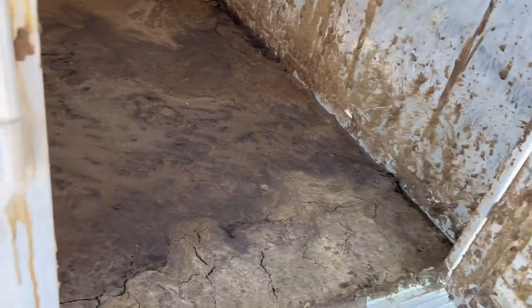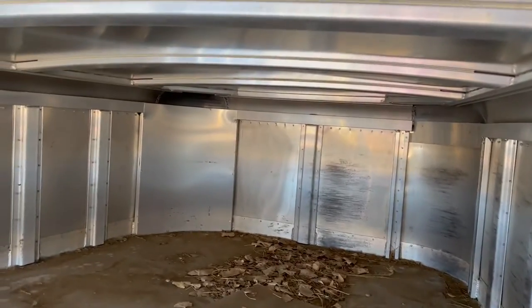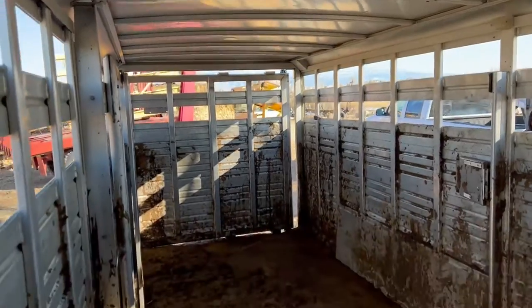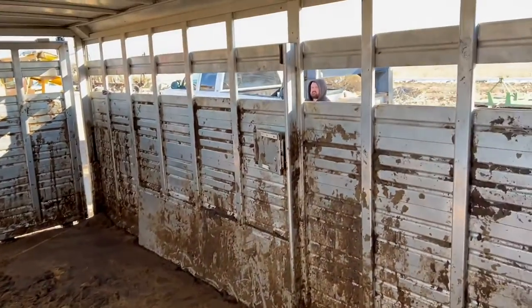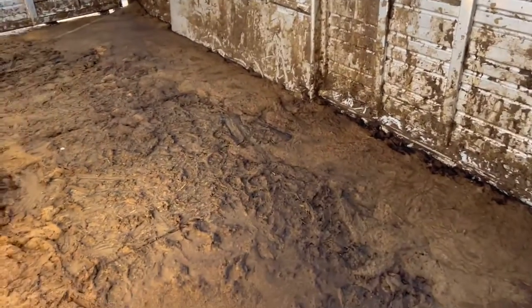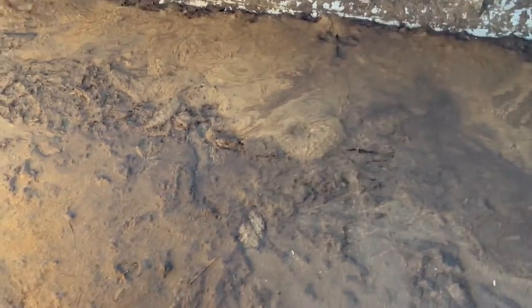So it is full of manure, but I want you guys to be able to see the inside of this trailer. I'm going to step up here so you can see up into the neck. Everything's good. It does have an arched roof, one center gate, and that center gate will release from the outside. They do have rubber mats in the bottom of this trailer, and I'll show you that when we get to the back end.